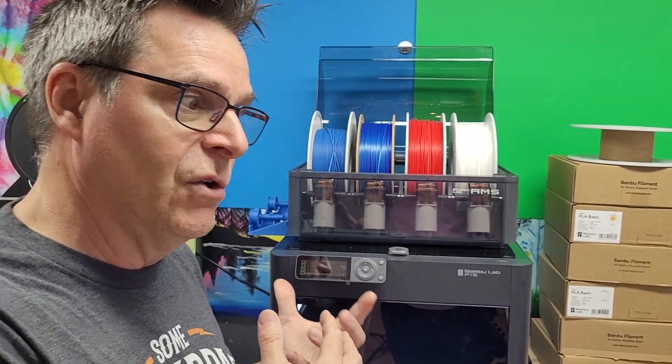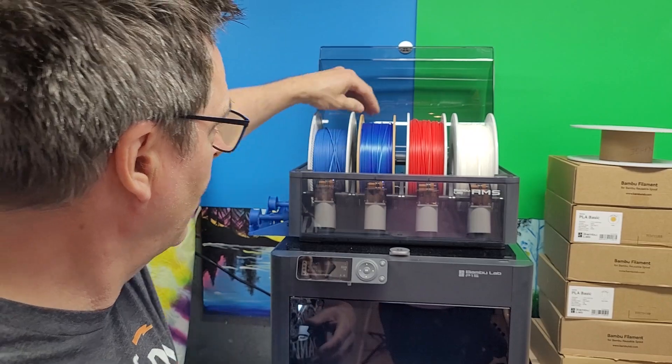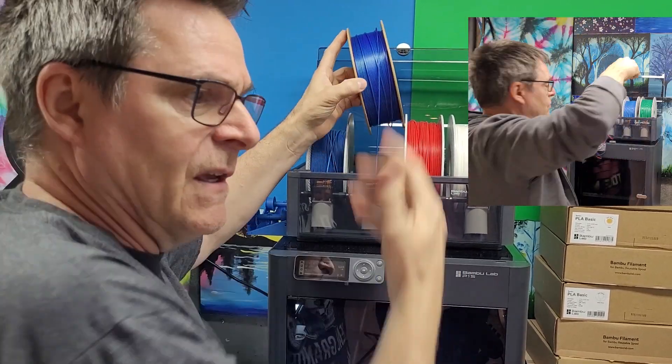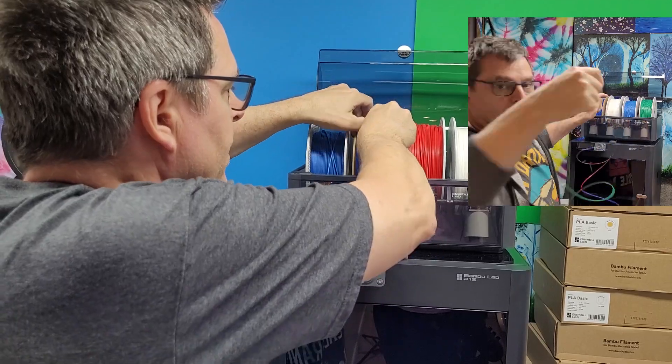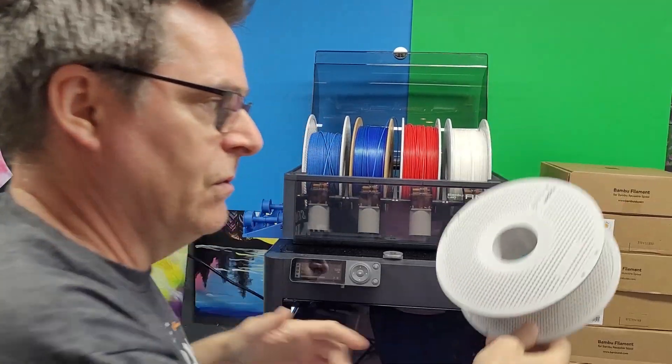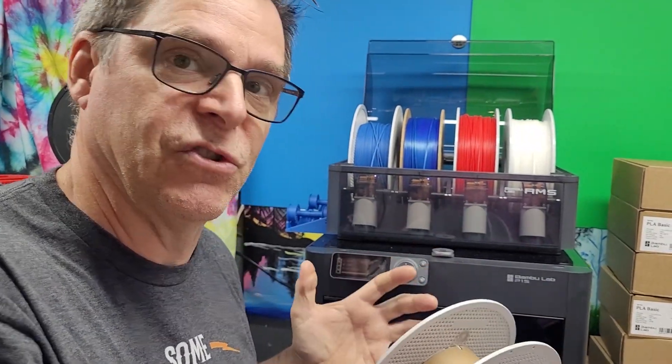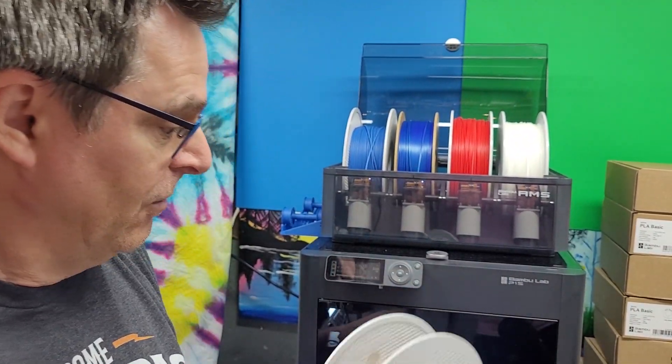I decided I would lift the reel out of place and take enough material off it so that I could load it onto an empty reel I had, so I could try to start the print and see if it would solve the issue itself. Fortunately it did resolve the issue and I was able to continue and complete the print.